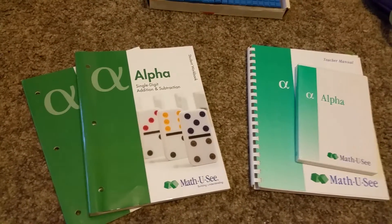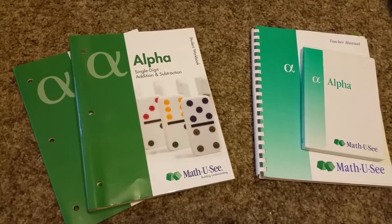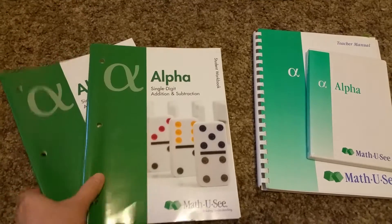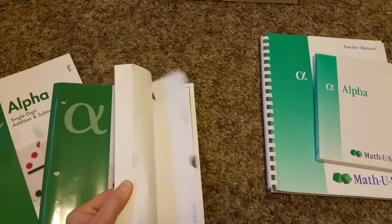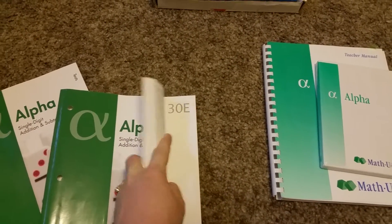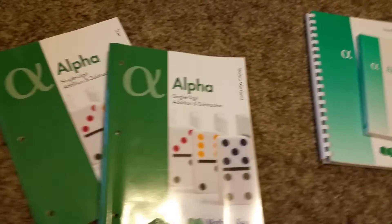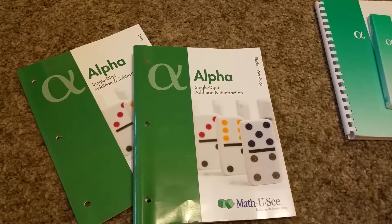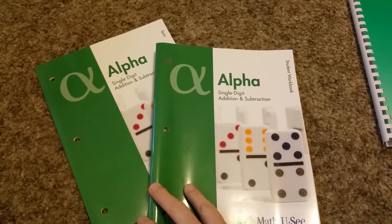This is the Alpha level for Matthew C, which is the same as first grade. After Primary you move up to Alpha. Matthew C has 30 lessons, so it's for about 30 weeks of the school year. Most school years are 36 weeks, so you have some extra time in case you need to catch up or the child needs more help.